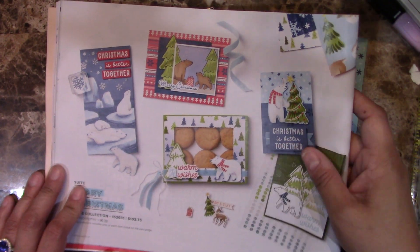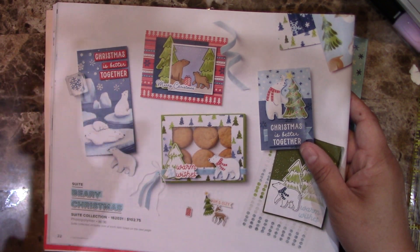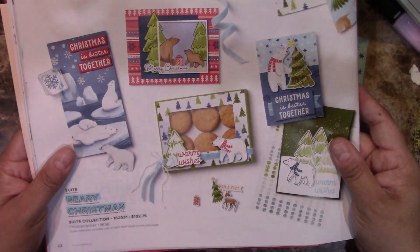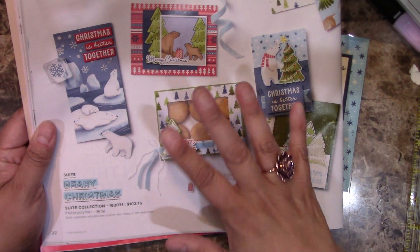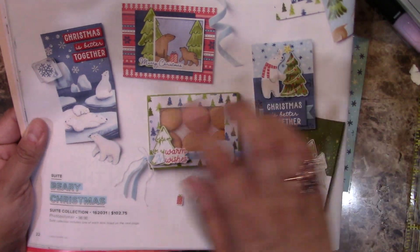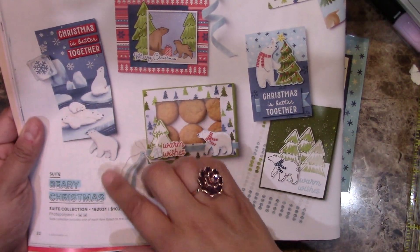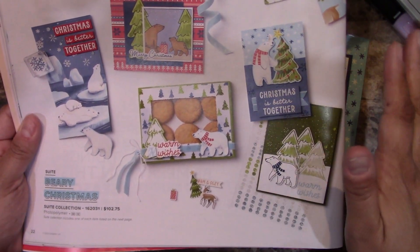This is the one where we make 12 cards — three cards of four different designs. The third one is actually featuring the Very Christmas Sweet Collection, and the paper is just amazing. As you can see, there are different images for the toppers that you can cut out or punch, so I am in love with this one.